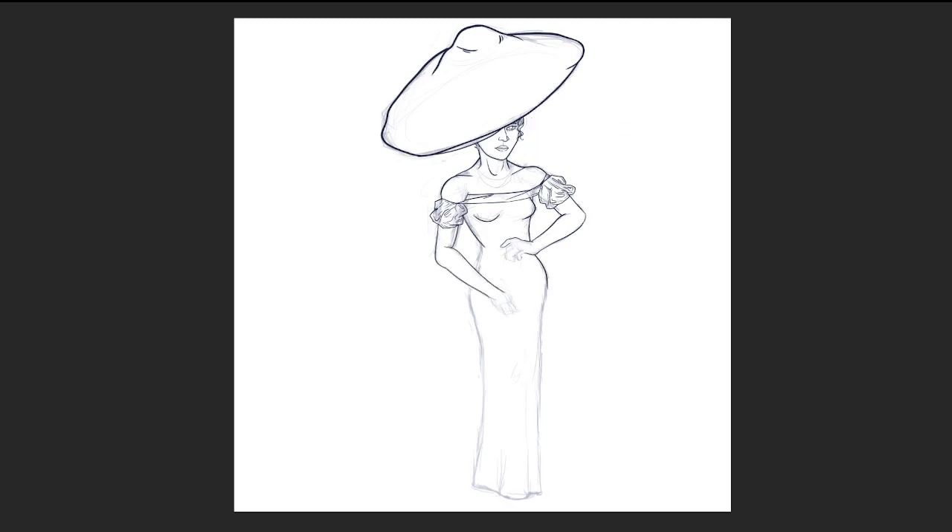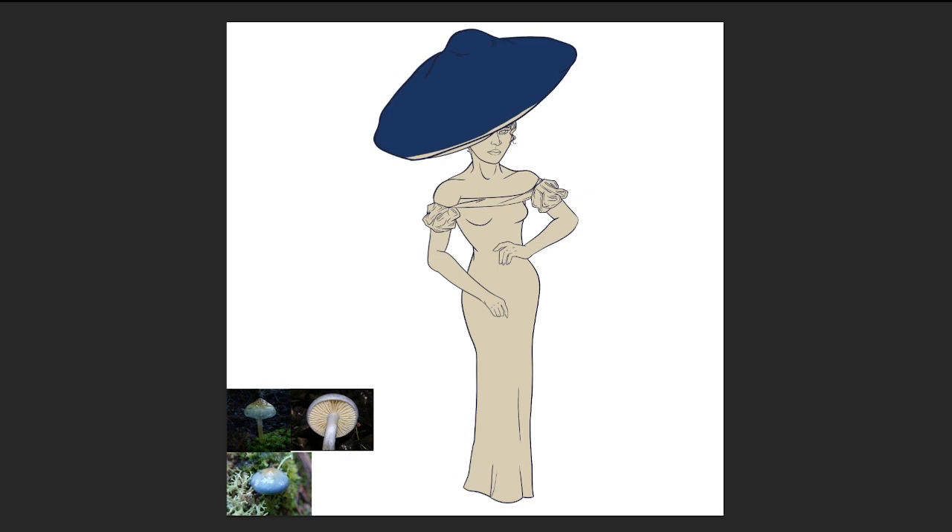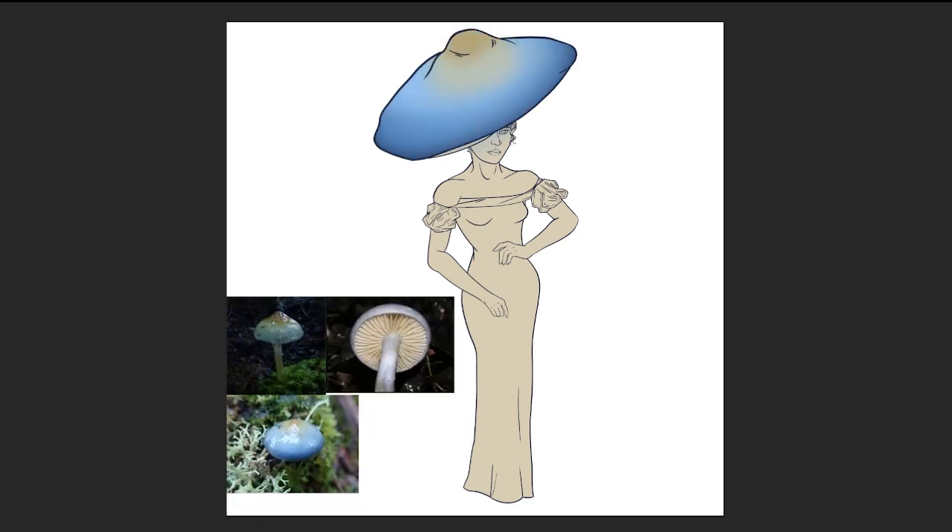As far as designing the character goes, because it's an elegant blue webcap, I really wanted to put her in a very slinky, elegant gown. I thought that the shape of something tight to the body would mimic the stem of the mushroom — with this large silhouetted shape on top of her hat, and then the more slender shape of the stem. All of the colors in this illustration were pulled directly from photos of the mushrooms that I'm using as references, and I really wanted the character to look like the embodiment of this mushroom.